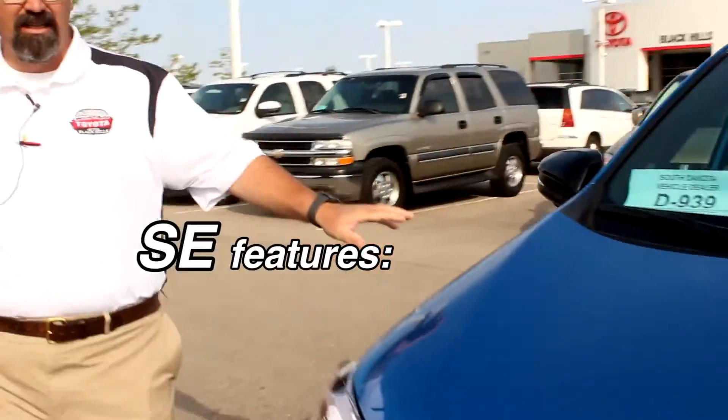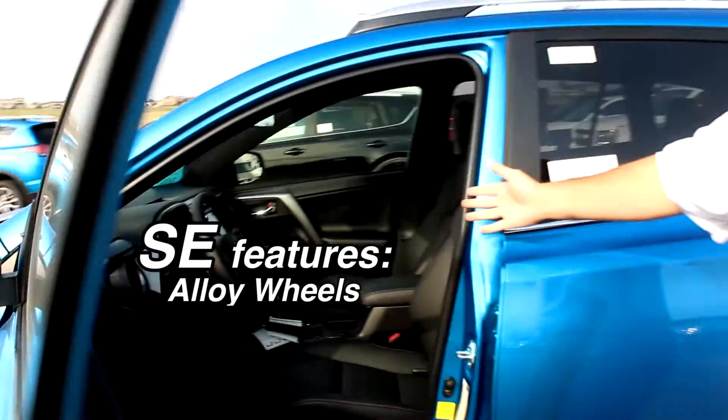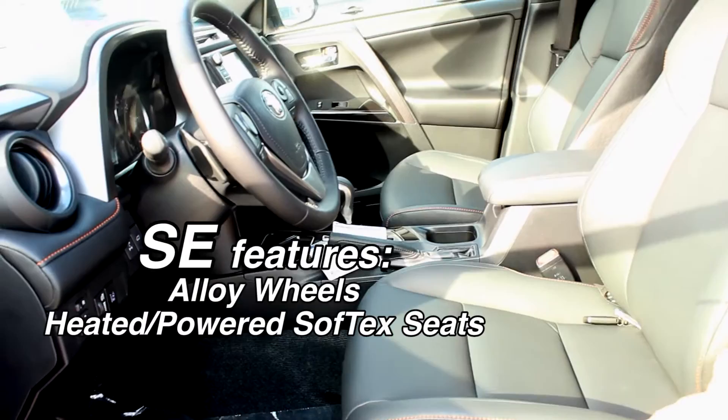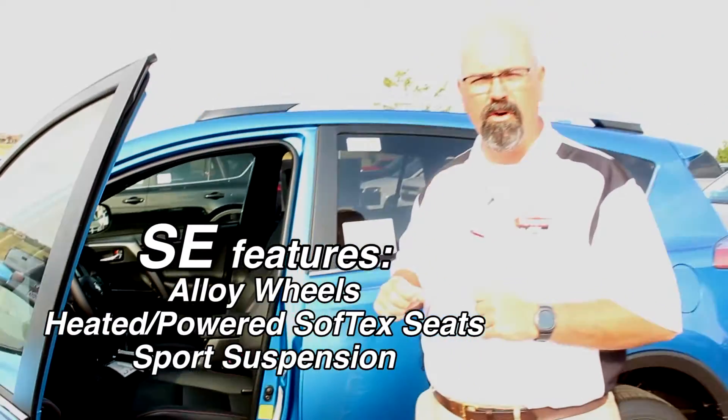This is the SE. When the SE gets the alloy wheels inside, notice the seating again has changed. On the SE we go to SofTex seats, heated and power seats. The other thing that changes on an SE is we go to a sport suspension.